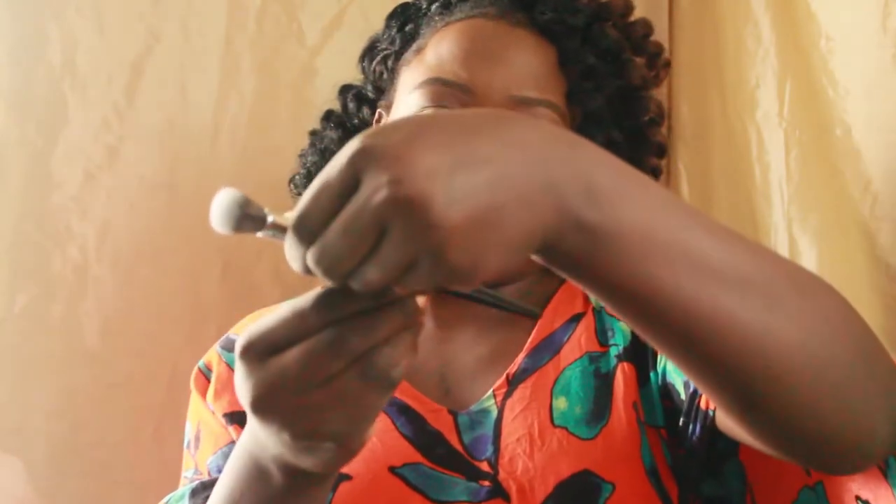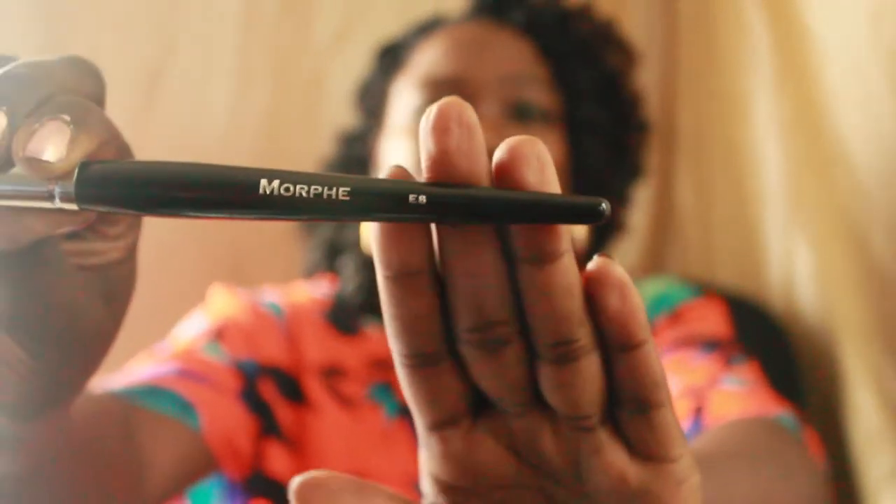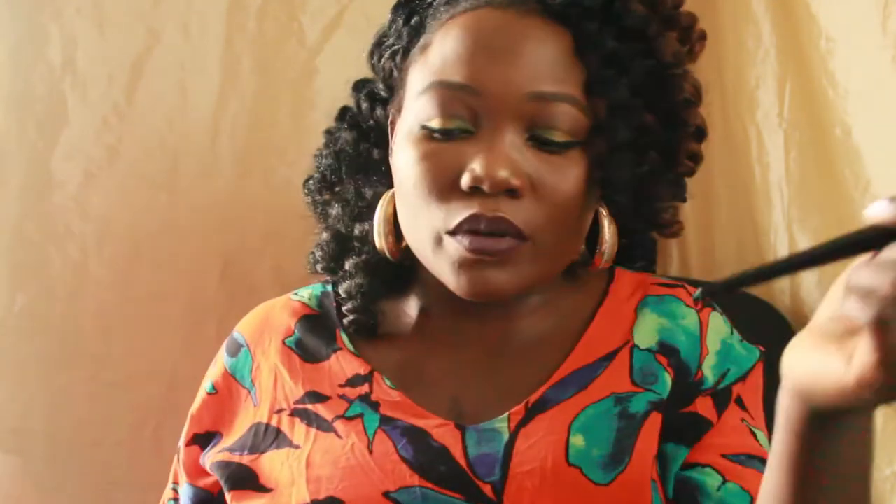This right here is the E8 — this is a great contour brush, very awesome for contouring. ELF has something like this, and if you're not willing to spend a lot of money, ELF has a very good one exactly like this, just not as fluffy. I'll put all the prices in the description bar below. But if you want to save some coins, that's a good tip.